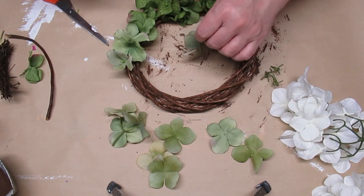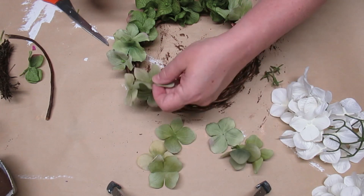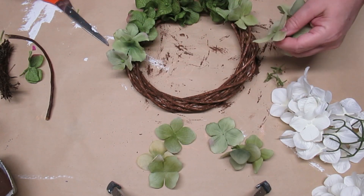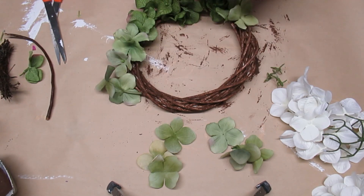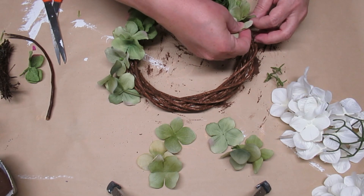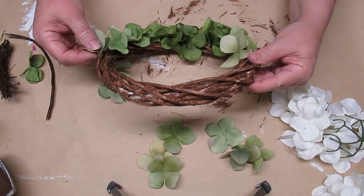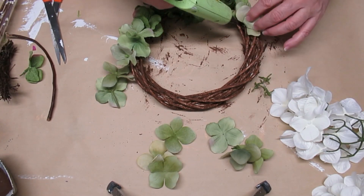Now I'm starting on the lighter green flowers. What I like to do is work from side to side as I go up, so I'll put one or two blossoms in on one side and then do a couple on the other side. Because I'm doing an ombre look, I want to make sure I have the proper amount of florals on each side so it looks symmetrical.